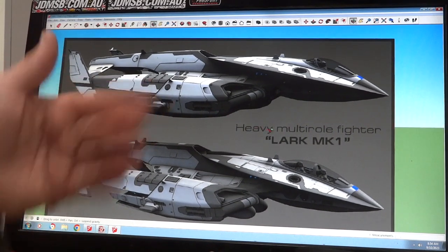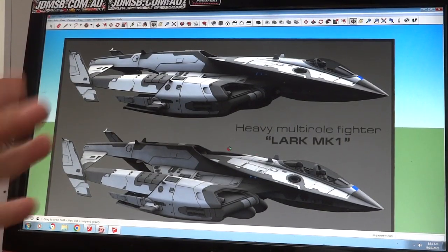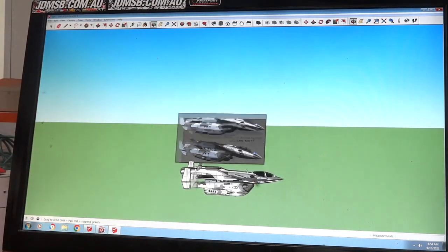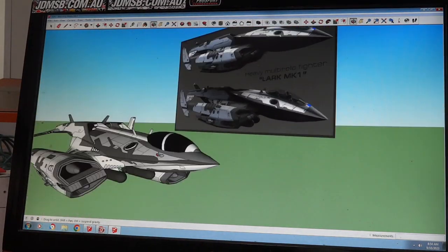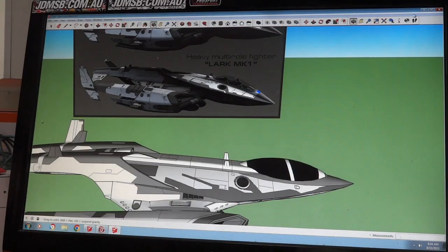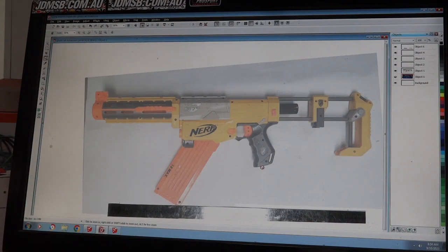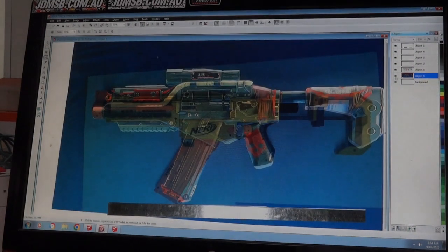It's called a Larkmark One — I forget who did it, but I liked it so much I actually did a 3D model of it. It was pretty simple, just taking it from that drawing. I've done this sort of thing a few times. Now the difference with the Maelstrom is there's a size you've got to fit it to — it has to be reasonably well in proportion and size.